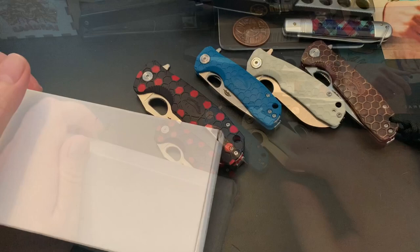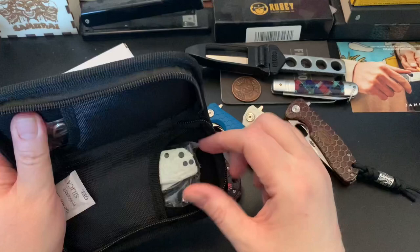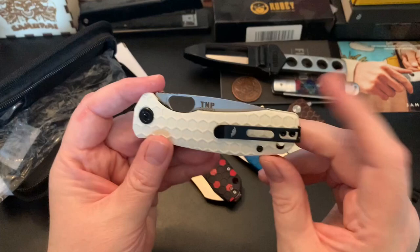Lastly, I wouldn't say this is my prize possession, but I was at the right time on BladeHQ and I just ran across this knife as it dropped. I'm pretty sure it sold out really quickly. This is the TMP — the Nut and Fancy Project — honey badger collaboration knife.